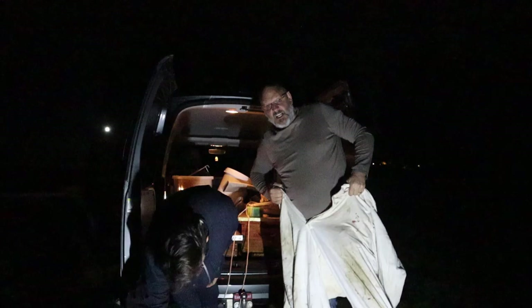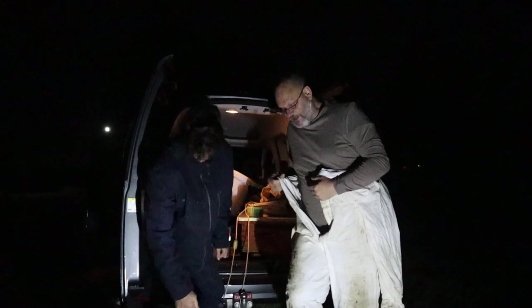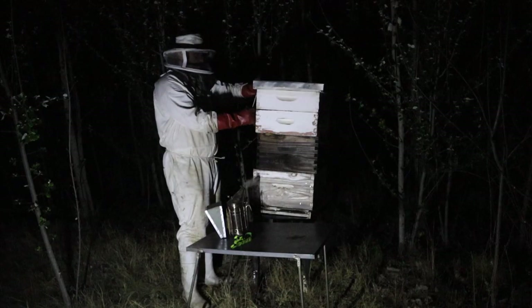Maybe we get some honey tonight. There's two brood boxes on there so I can only expect that this colony is gonna be quite big. This is our first inspection on these boxes because they were donated to us. We have no idea if they're super aggressive. We don't know how big they are. We're gonna find out now.